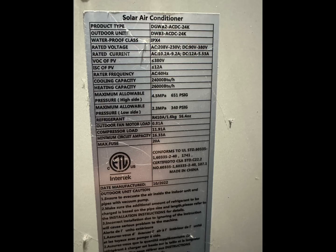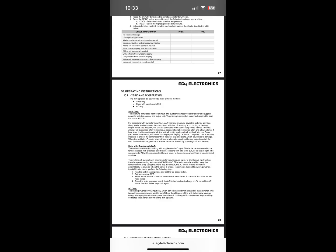Looking at the specs, the max voltage is 380 volts and the max amps are 12 amps, which is fine because my panel puts out about 9 or 10. The next sheet shows how to put it in solar-only mode, along with the minimum voltages needed to start — it says 90 volts when in solar only. Under solar with AC hooked up, there is no minimum.